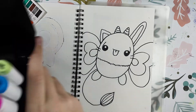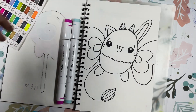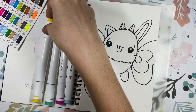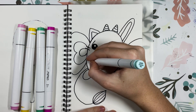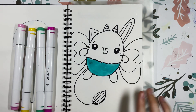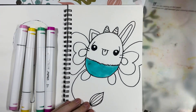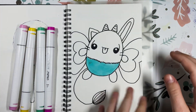Now I'm going to take my Ohuhu alcohol markers and I'm going to start colouring her. The pad that they give you to stick between papers got quite messy and my marker was picking it up and it was bleeding onto my drawing. So to fix that I just cleaned the pad with some alcohol.